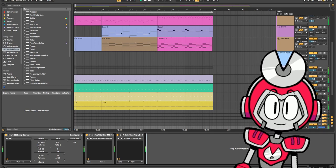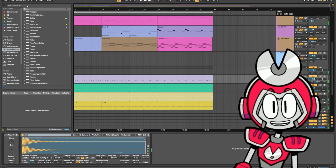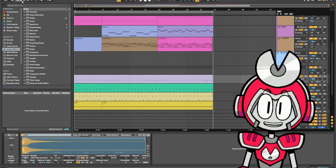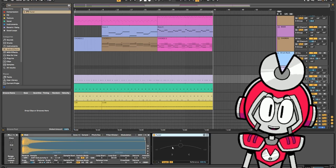I got this kick drum in this song, and I think it would be really cool if it was playing in the key of the song. So check it out — I could just put a tuner on after my kick sample.